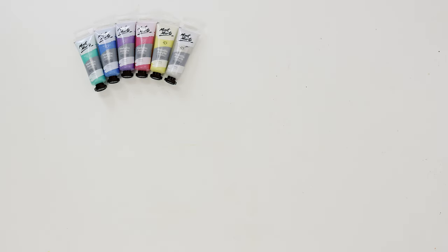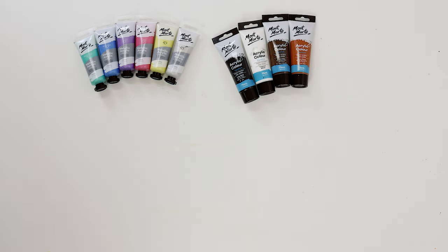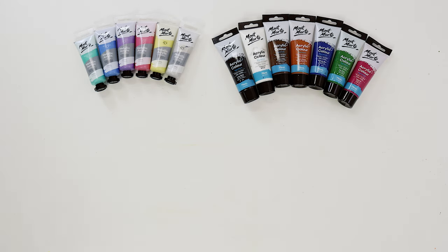To paint our hummingbird we used phthalo green, phthalo blue, purple, magenta, yellow, and silver — all in metallic acrylic paint. We also used lamp black, titanium white, burnt umber, burnt sienna, phthalo blue, sap green, and magenta in acrylic colour.